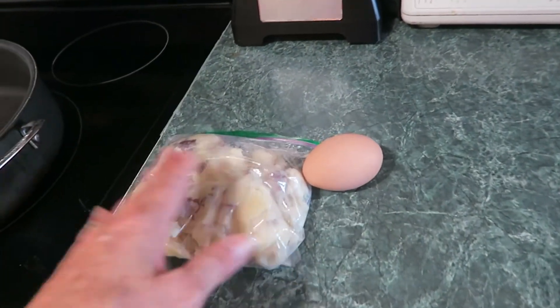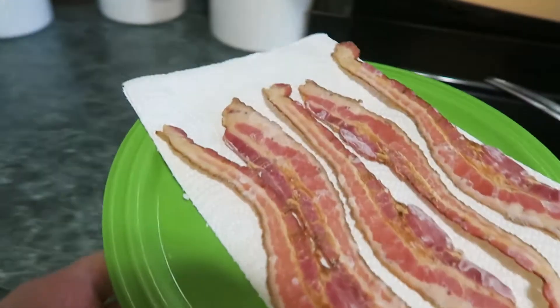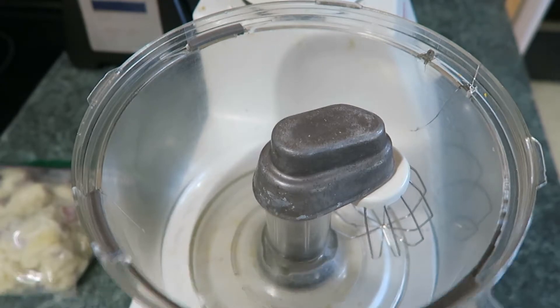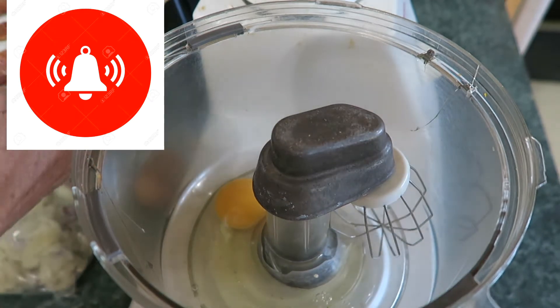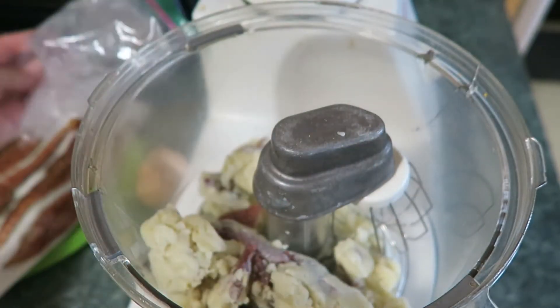All you need is one egg and two cups of mashed potatoes — just mix them together. And this is optional, but bacon crumbled up in it. Of course I'm going to put bacon in there. Let's get our egg in and mix those potatoes up, then we'll add the bacon bits.